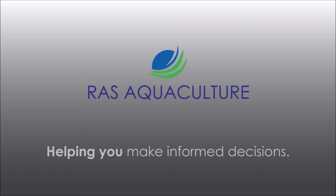Hi guys, thanks again for visiting us at RAS Aquaculture. Do like and subscribe if you like our content. Today we're just going to go through the update status on my crab nursery that we have been doing.